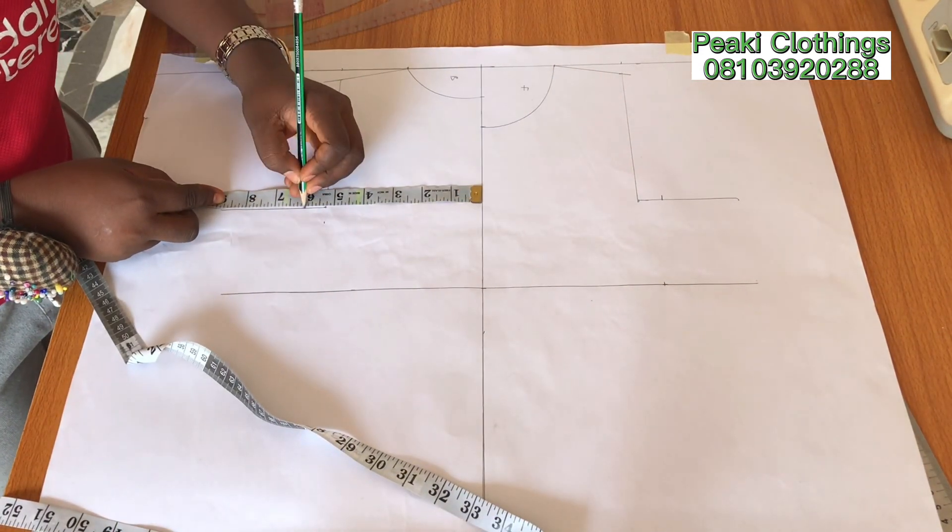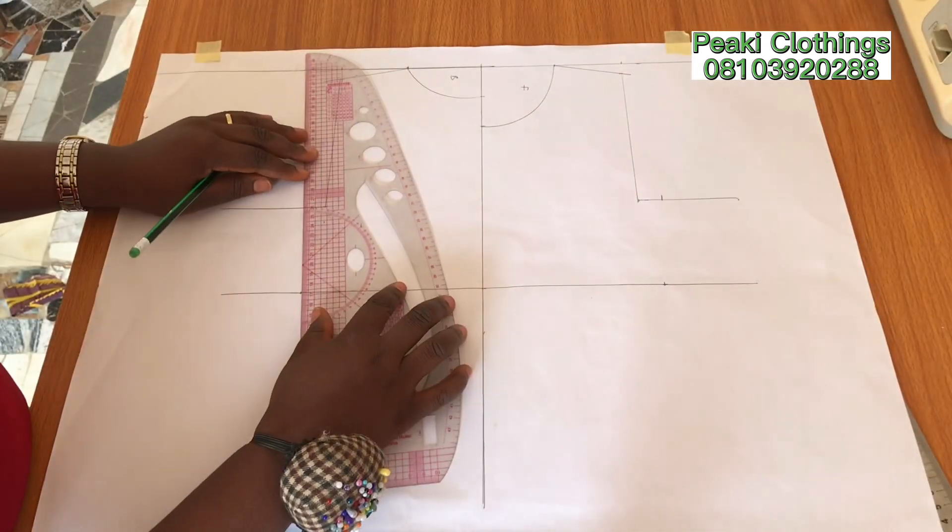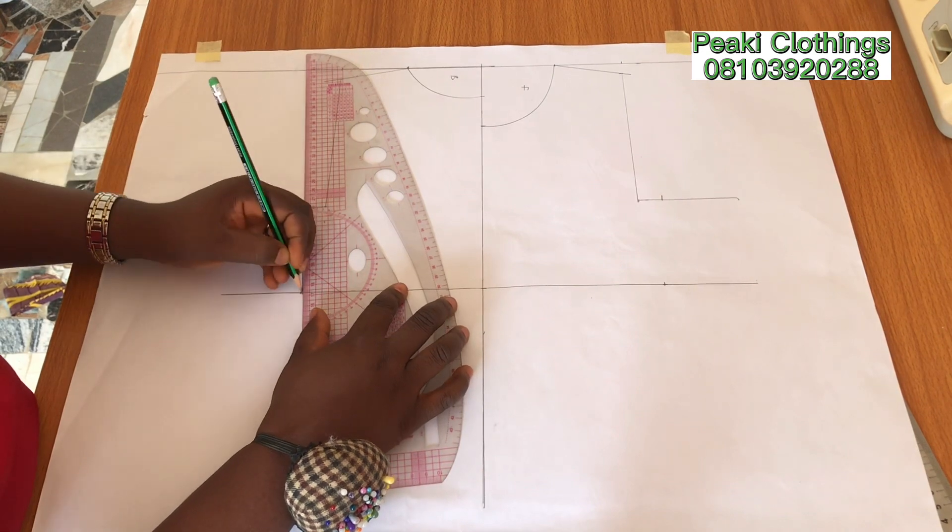For the back pattern I'm going to repeat the same measurements. The next thing I'm going to do is to connect the lines.